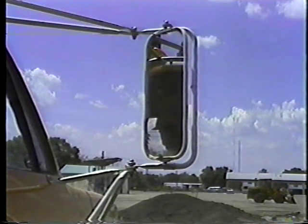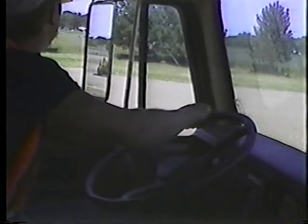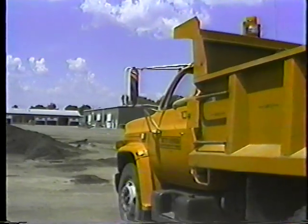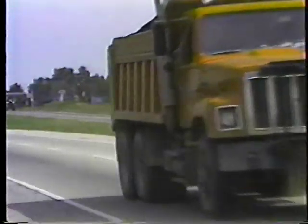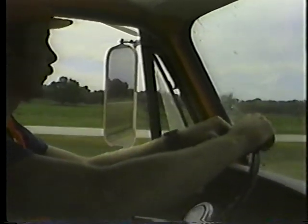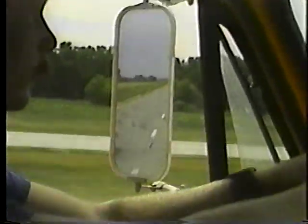One more point about mirrors: they do distort distance, especially the convex or spot mirrors — objects may appear farther away than they really are. But your mirrors are still the only way to check behind you without getting out of the cab, not only when backing up but also when out on the road. Keep an eye on vehicles approaching from the rear — you need to know if anyone is getting into your blind spot before they get there.